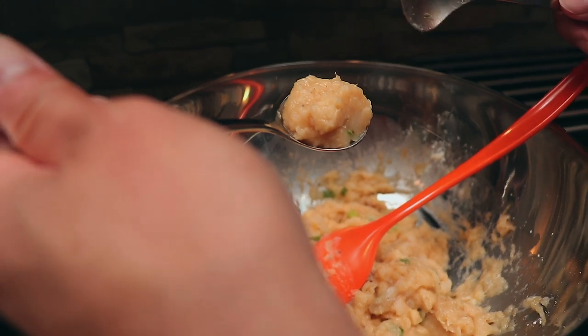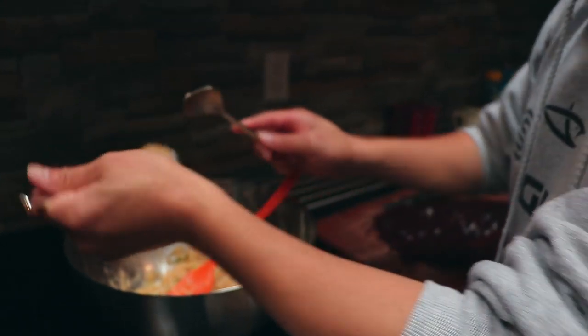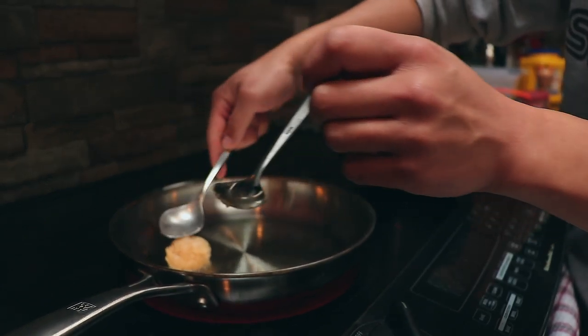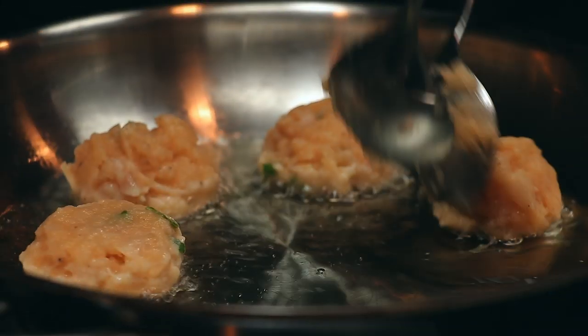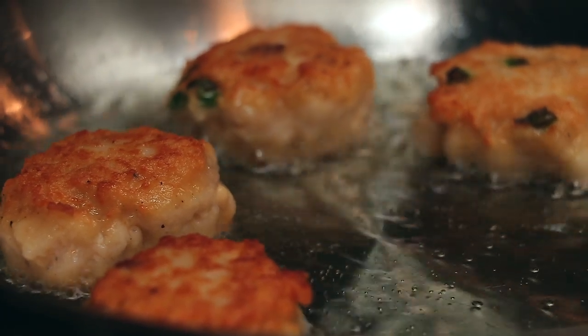They're not big — they're perfect. You can make them however big you want, but I think this is the ideal bite size. The reason they use cornstarch instead of regular flour is that it gives it more of a bouncy texture, and that's very typical in Asian cooking.